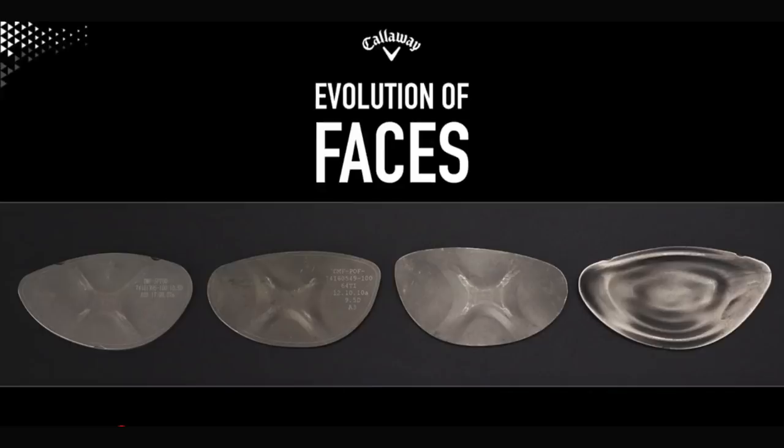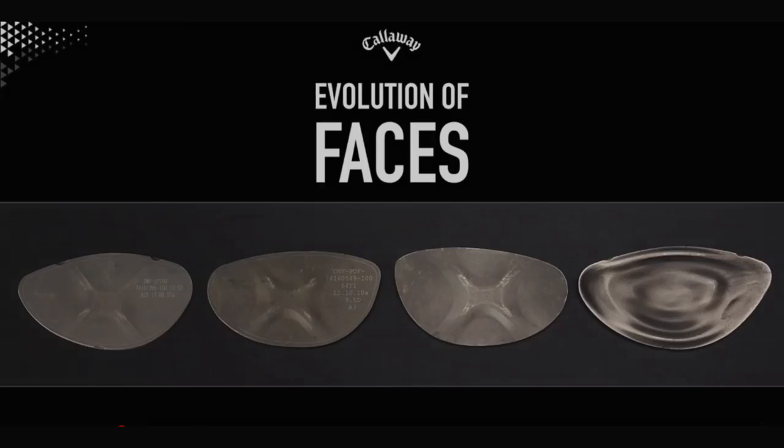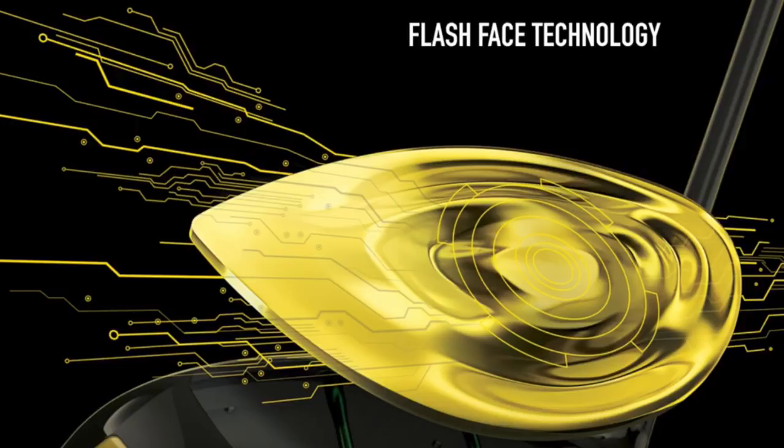What they came up with is quite the eye-opener. Looking at the four club faces on screen: traditional faces have always been thicker in the center with an X pattern, gradually getting thinner toward the perimeter. Flash Face is totally different — the computer built something with varying degrees of thickness throughout the whole club face. Not just center, not just perimeter — throughout. That wave effect you can see is the varying thicknesses, and that is what artificial intelligence designed as the best possible performing face.